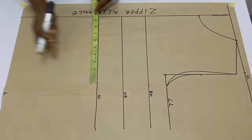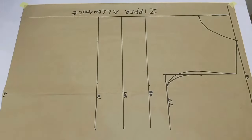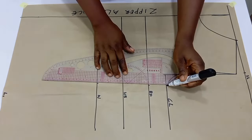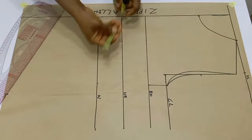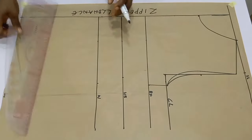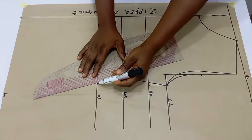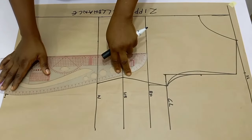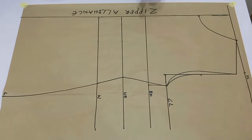Divide your waist circumference by four and mark it. On the length of the blouse, divide your hip circumference by four and make a mark. Now I need to divide my under bust circumference by four as well — I almost forgot that — so divide it by four and mark. Then connect all your lines together from the chest line to the under bust and down to the length of the blouse.